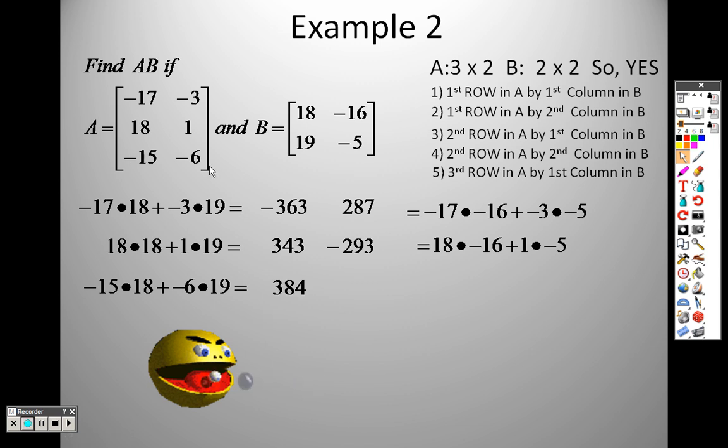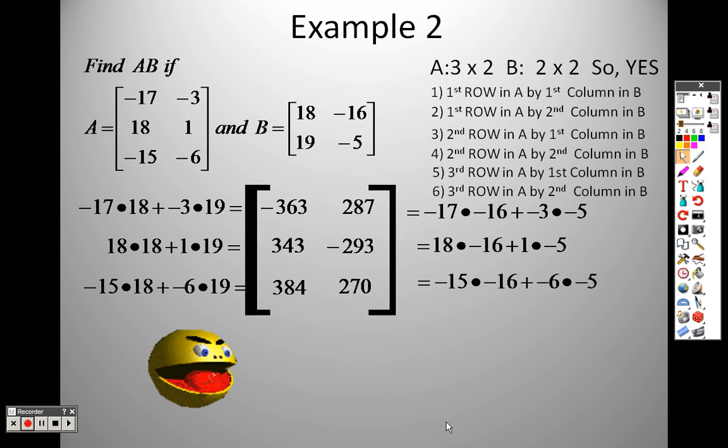That gives me 384. Then it's the third row by the second column: negative 15 times negative 16 plus negative 6 times negative 5. And there is your matrix. The answer is a 3 row by 2 column — it's whatever the two outside numbers are, so a 3 by 2 is your answer.